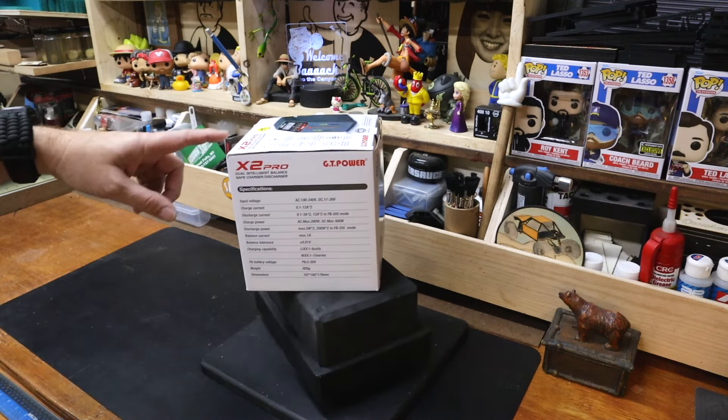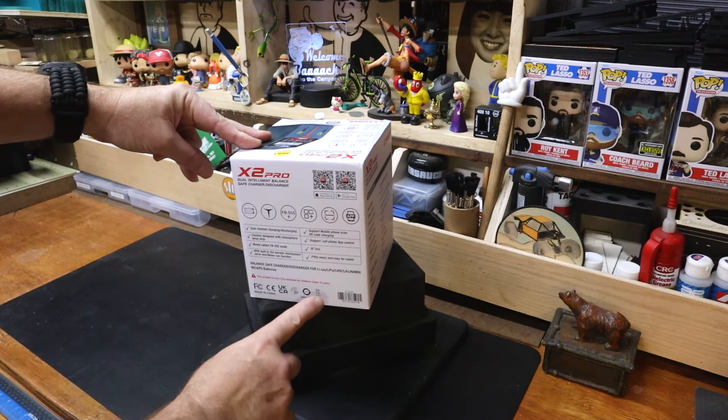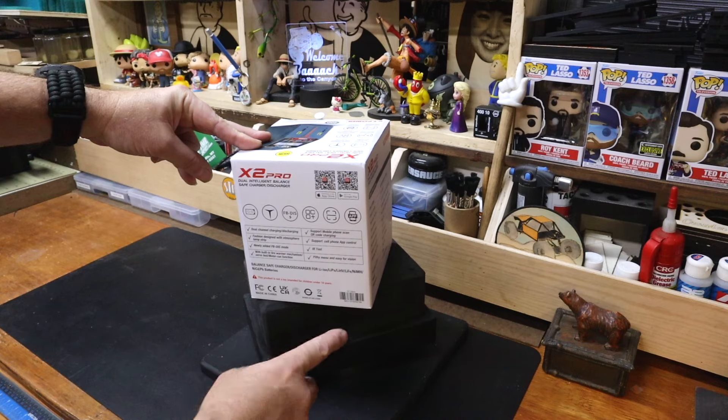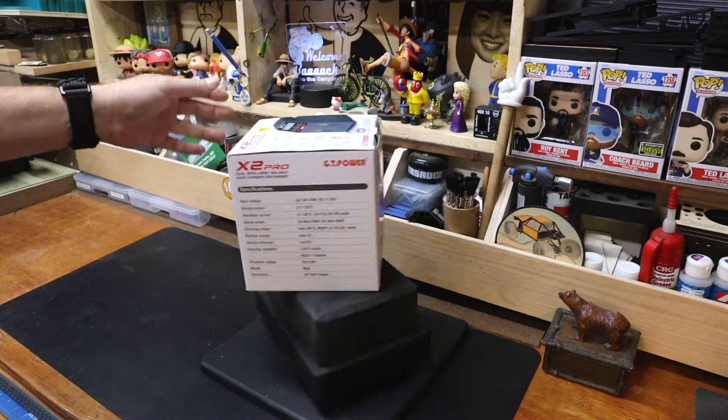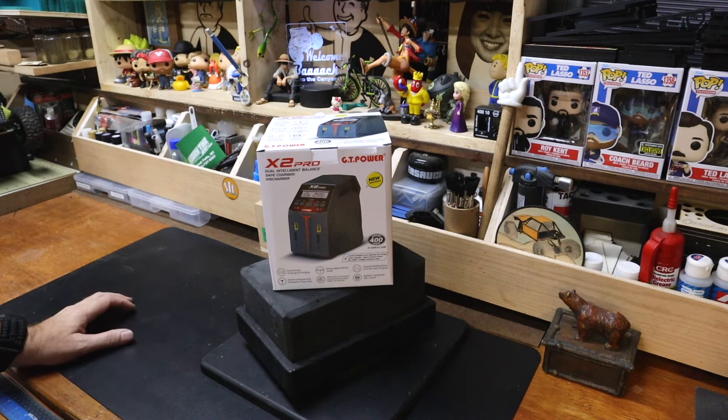Any charger that you get nowadays is going to charge lithium-ion, LiPos, LiFe, LiHV, NiMH, NiCad — it's going to charge them all. You have to go back in time to find a charger that's not going to charge all of the battery types.